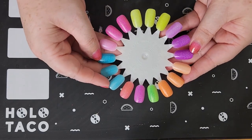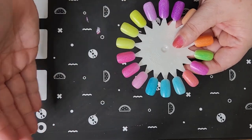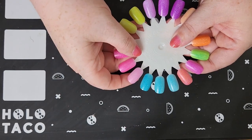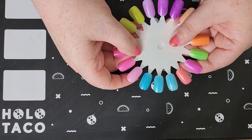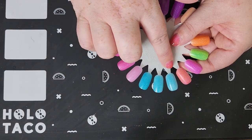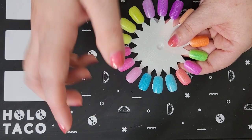So here is the swatch wheel. Let's start over here with Be Kind Rewind. All of these are shown in one, two, and three coats. These are all holographic jelly polishes. Jelly polishes are intentionally sheer on the first coat and tend to build up to full opacity in three coats. So this one is pretty sheer on the first, getting better on the second, and pretty opaque on the third. On the second coat you'll probably see some visible nail line.